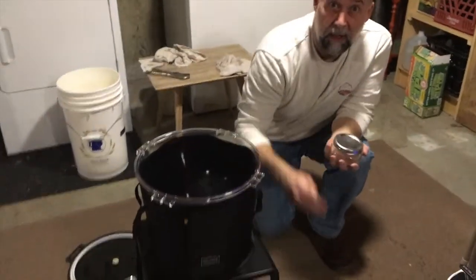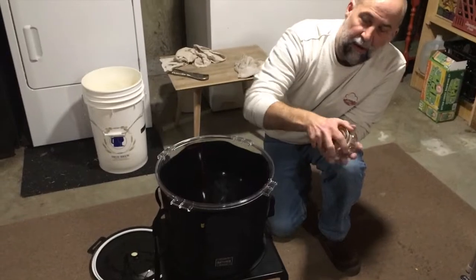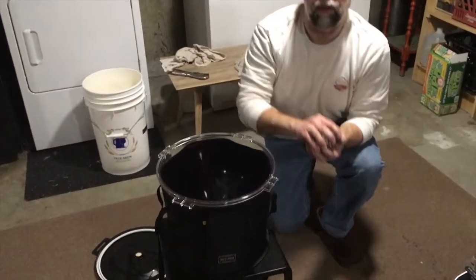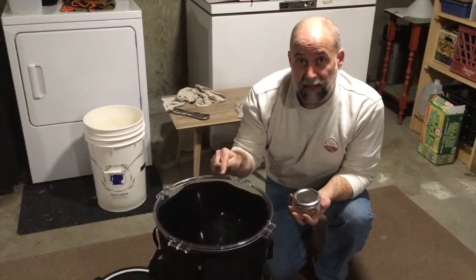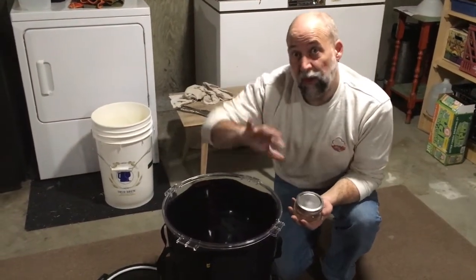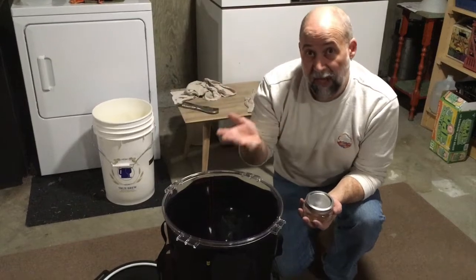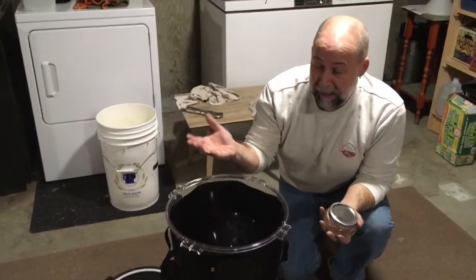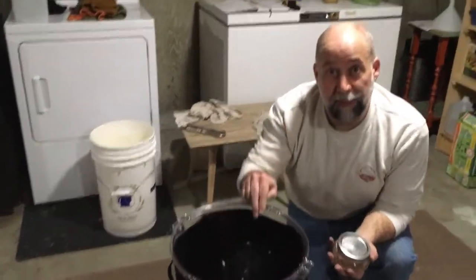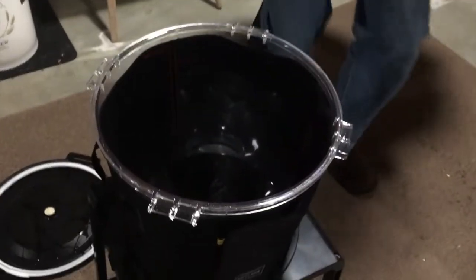At first you're going to get a lot of trub, then you don't want to waste any beer, so you switch to a smaller jar and at that point you have a clearer beer. We can keep it fermenting all in one place — we don't have to rack it, which means we don't have to move it, which means we don't have to introduce oxygen, and we don't have to worry about infections. So this will serve as both the primary and secondary fermenter.